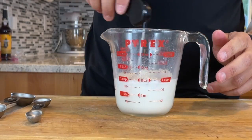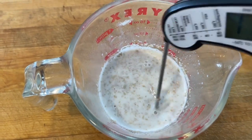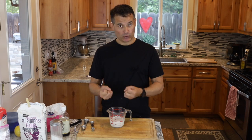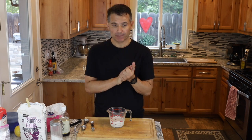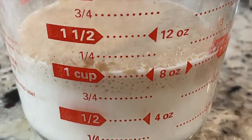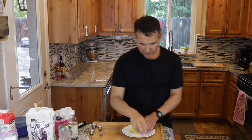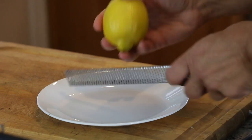Give that a little stir. This just gives the yeast a quick start. Within five to ten minutes it should start bubbling up, and then we'll start adding our flour. As the yeast is rehydrating, we'll zest one lemon — you want about a tablespoon of lemon zest.